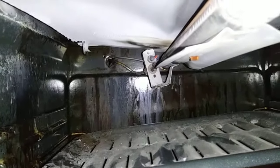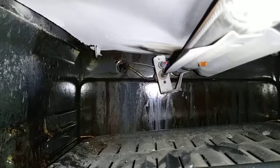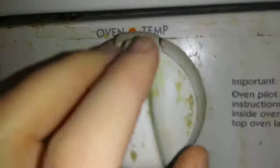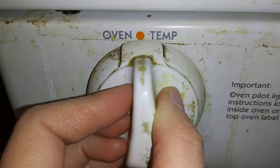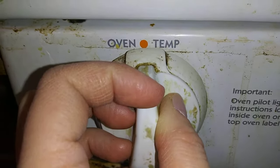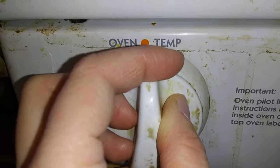What you do is simply have one person hold down the knob of the oven. You hold down this knob — the on/off knob — for a minute. While you're doing that, you need someone to go and ignite the flame on the bottom. One person should be standing on top holding the knob.